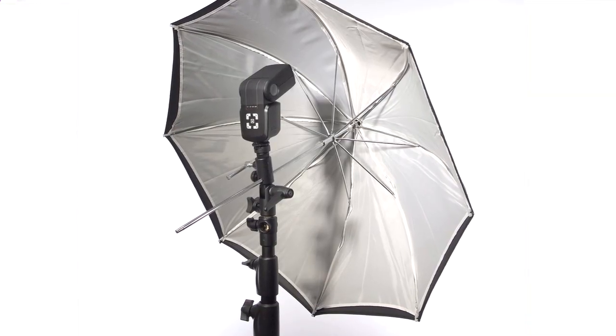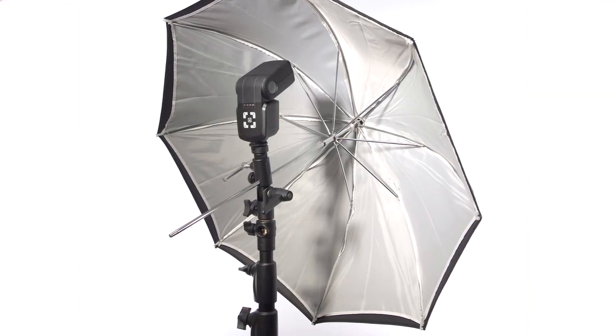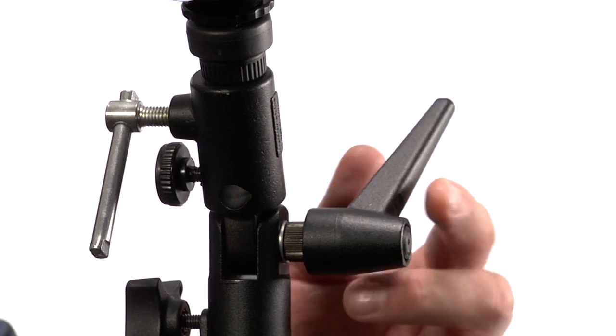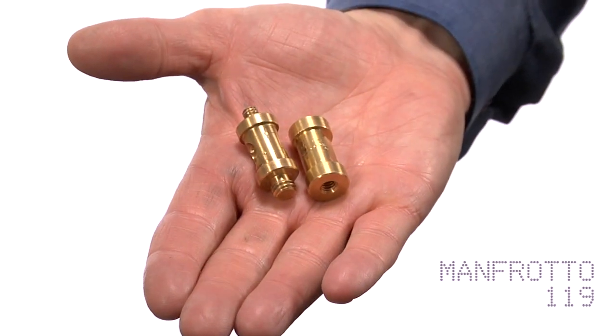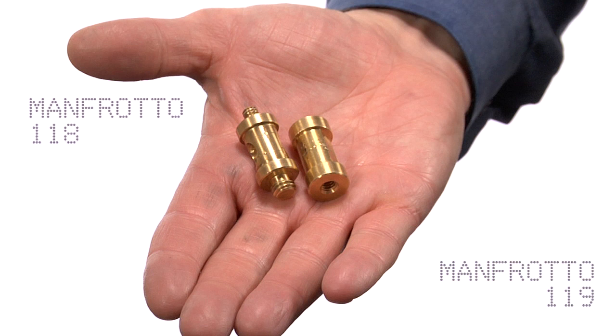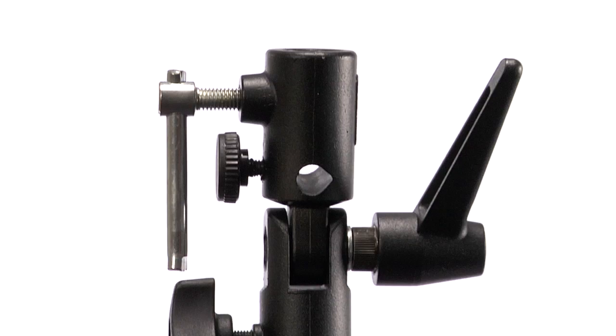You can attach an umbrella to the Light Tight so that you can modify your lights. A large ratcheted handle allows for quick and smooth operation. The Light Tight comes with one Manfrotto female 119 adapter and one male 118 adapter to universally mount any light.